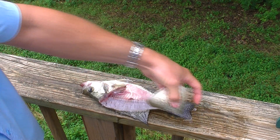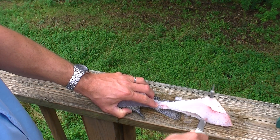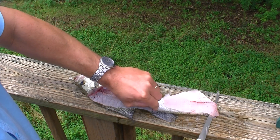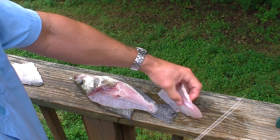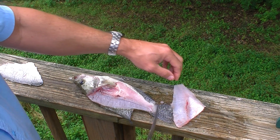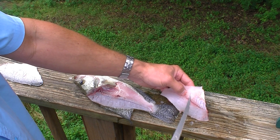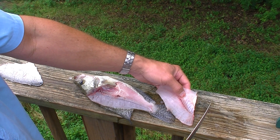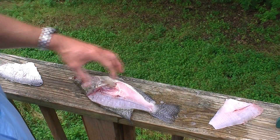Separate the fillet from the backbone, flip it over, and leave a little skin tag so you don't have to grab the pliers. Almost lost the whole thing — lost the skin tag there. Then separate it from the skin. As an extra step, you can cut out the ribs at this point, but my wife asked me to leave them in because she's planning to grill this, and the ribs lift out real easily after grilling, saving a little meat. If you're going to fry it and want boneless fillets, go ahead and cut out the ribs.